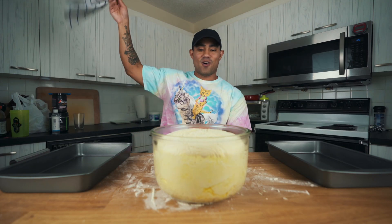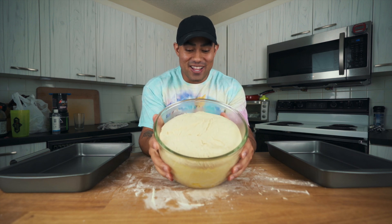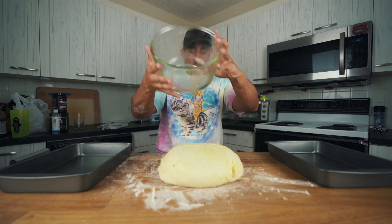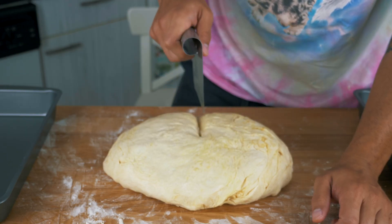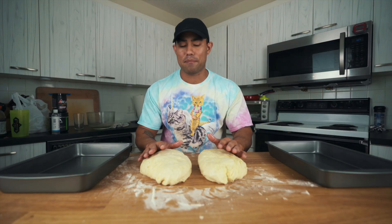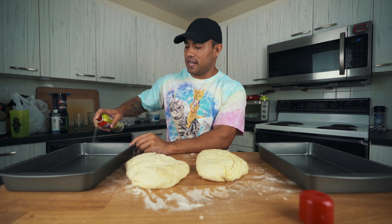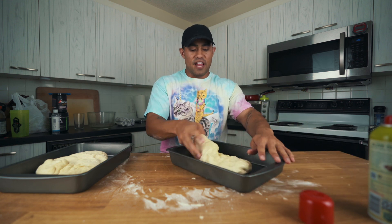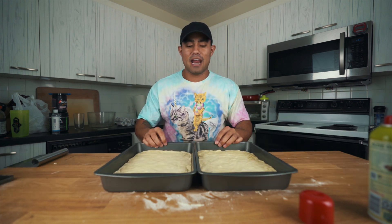One hour later, our dough has become massive — this thing is giant! I'm pretty happy with how it turned out. We'll pop that out and now divide it into two equal pieces using a dough cutter, cutting it right in half. Grilled cheeses are typically square, but I only have rectangle pans, so it's going to be a rectangle grilled cheese. I'll grease the pans so the bread doesn't stick, spread the dough out evenly, and that's both pans done.